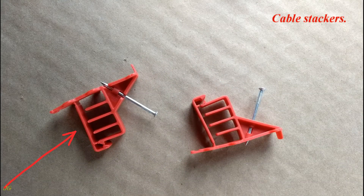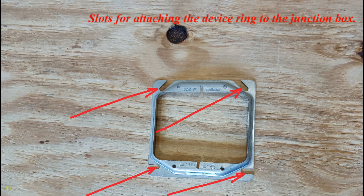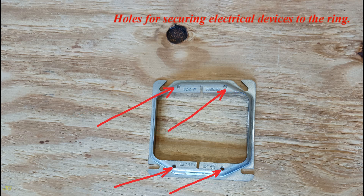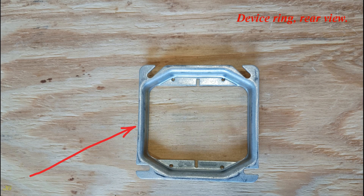Wire nuts for ground wire splicing. Cable stackers. 1/2-inch rise 2-gang device ring for 1/2-inch drywall, with 5.5 cubic inch capacity. Slots for attaching the device ring to the junction box. Holes for securing electrical devices to the ring. Slots for junction box partition. Device ring rear view.